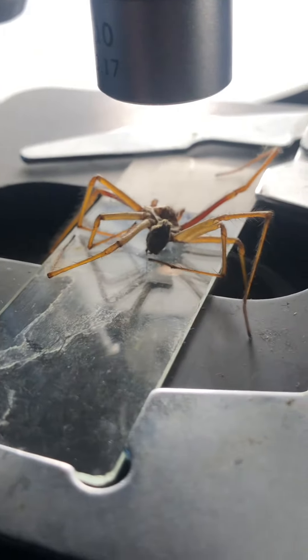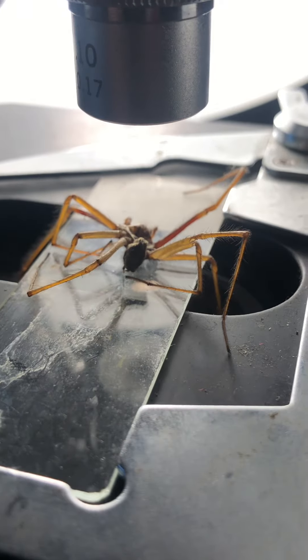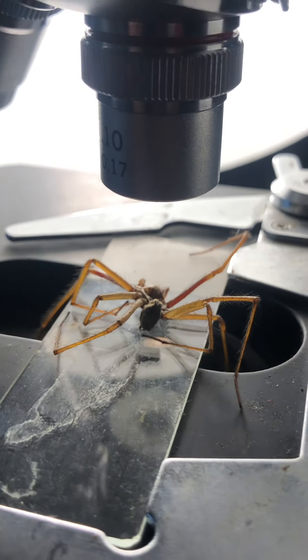There we go. Oh yeah, I've got them — the eyeballs. Is that the eyeballs? Yeah.